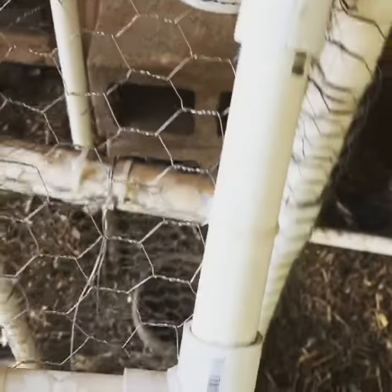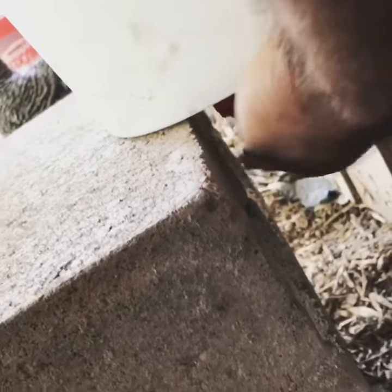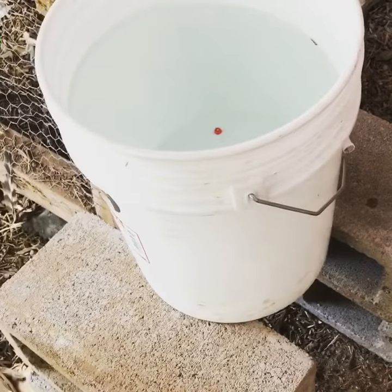And then through the door here I can give them the scraps. I also have this bucket here with water nipples — the chickens push on that and the water comes out. So I won't have to water them every day.